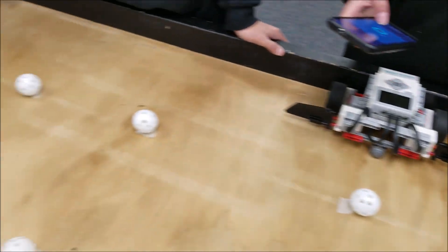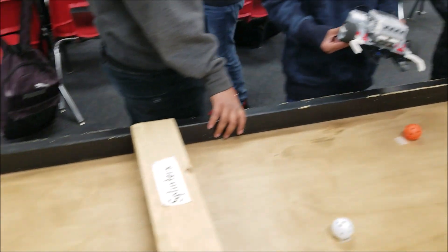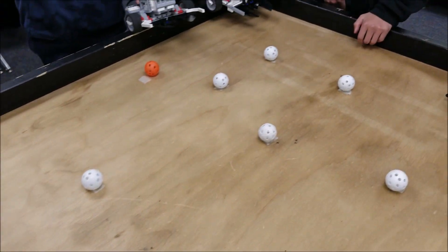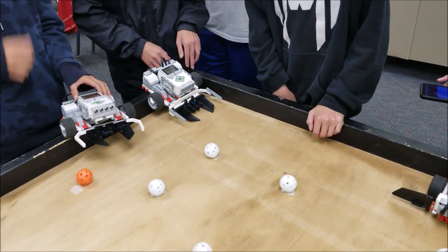Just taking a look at the different robots. And the two that look identical over there — the Beatles.